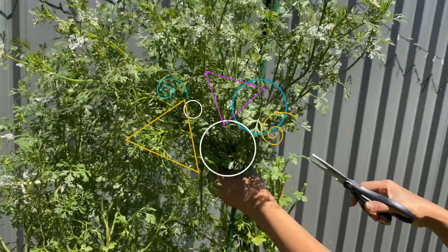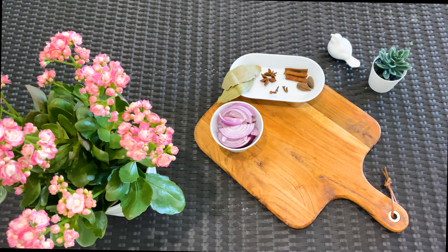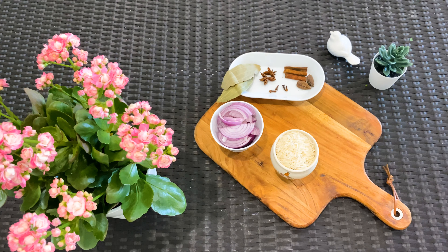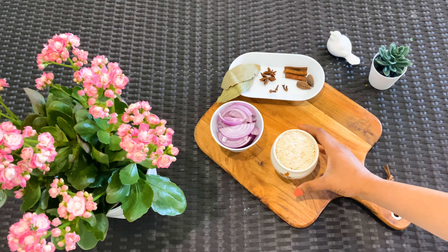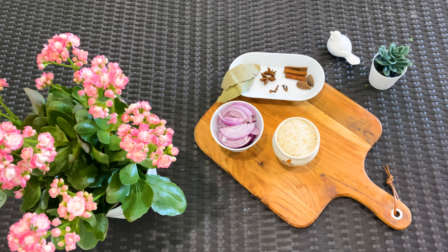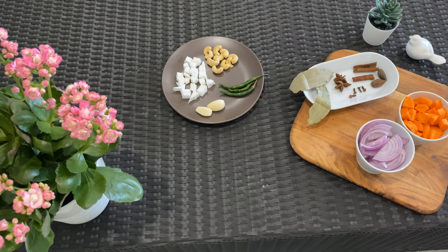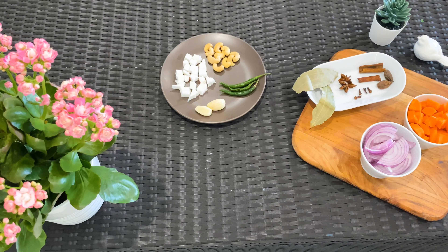The ingredients we need for this dish are bay leaves, cinnamon, cardamom and cloves, one chopped onion, one cup of basmati rice, and one carrot chopped into pieces. For the green paste we need 10 cashew nuts, two pieces of coconut, three green chillies, two pods of garlic, and a whole bunch of coriander.